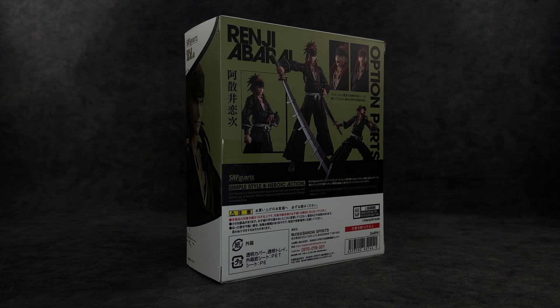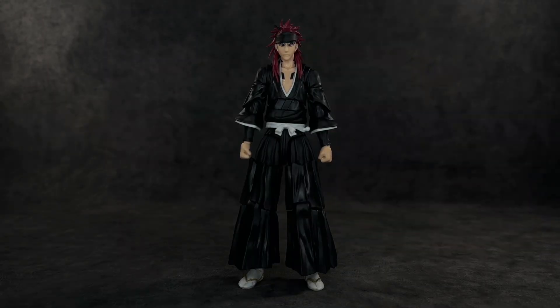Straight out of the package I'll say it — I already like this one much more than Ichigo. Something about this figure just hits. From my experience watching Bleach I never really cared about Renji as a character; I thought he was cool but I was more of a Byakuya fan. But this figure does everything I wanted. It does have some of the same quote-unquote issues as Ichigo, which I'll go over later.